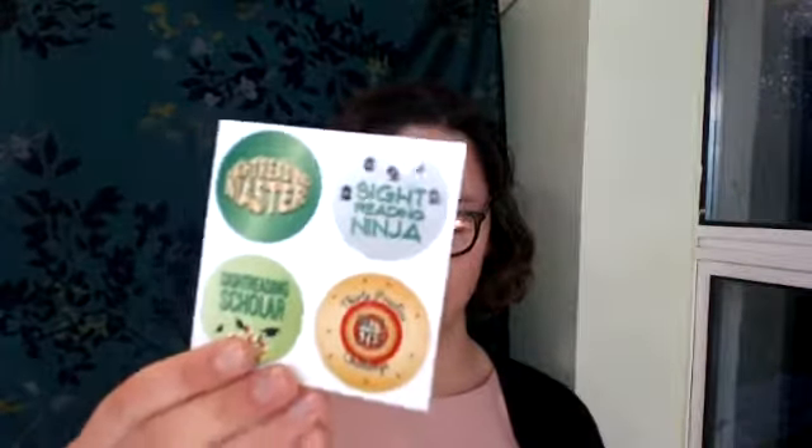Things like scales, technique, and transposing are up there. The ones I've just added are sight reading practice — using the Piano Safari sight reading cards, which I absolutely love — and also some extra practice challenges. Last year I shared my 100 days of practice challenges, and that's on my board. I just got a new shipment of my wonderful stickers, which go on the front of students' folders. They're such a fun way to recognize student achievement and hard work.